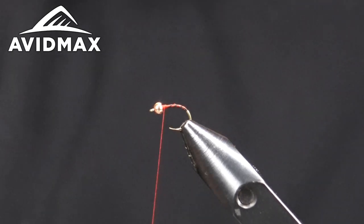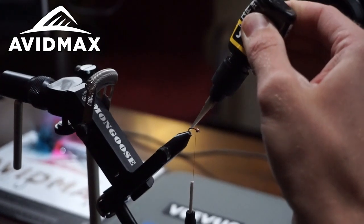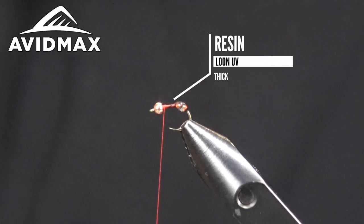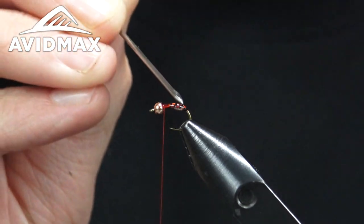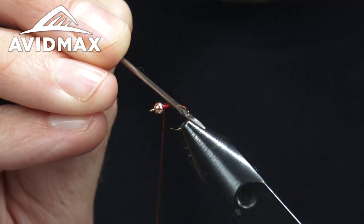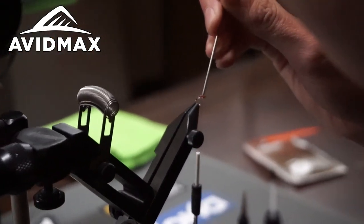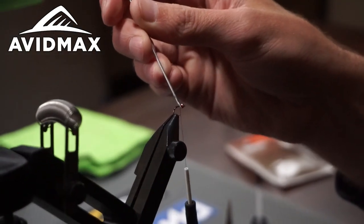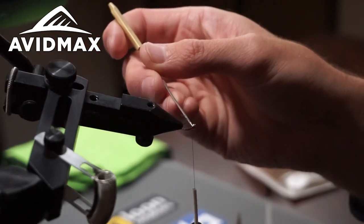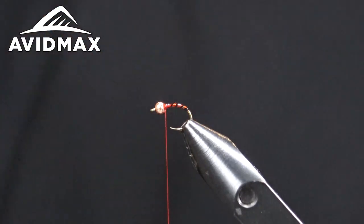We're going to finish this with some UV resin. I'm using a Loon UV black today — this is the thick one. The thin would probably be easier to work with, but I do like the way the thick ends up looking on the hook once you get it all spread out. You don't want it bulked up anywhere, but you do want to make sure you're covering all the thread really well. This gives a really nice shimmer to the fly as well as some durability. Make sure you're spreading it evenly throughout, then hit it with the torch.